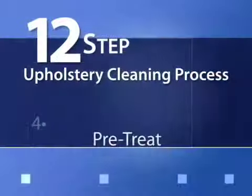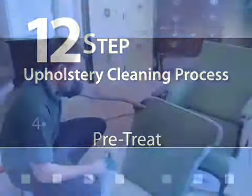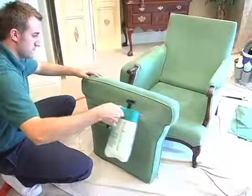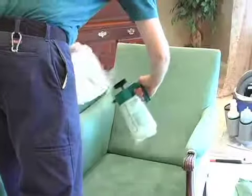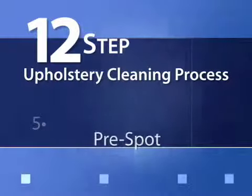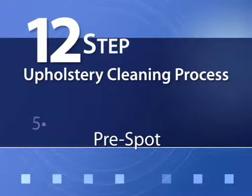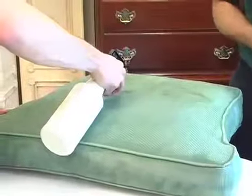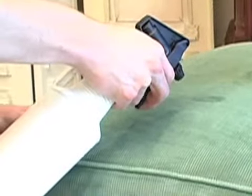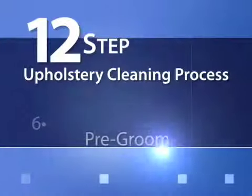Step 4: Pre-treat. Depending on your fabric, a special solution designed for your fabric type and the soiling condition will be applied to emulsify the soil. Step 5: Pre-spot. Any potentially difficult spots will be pre-treated with special solutions to increase chances of removal.